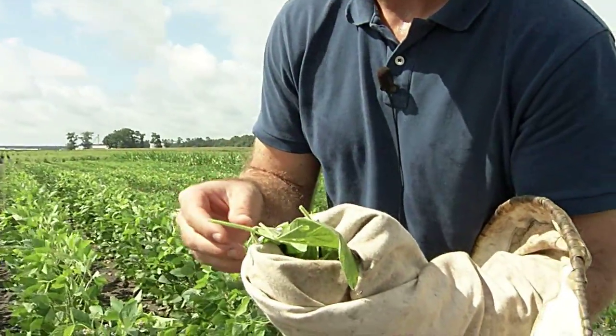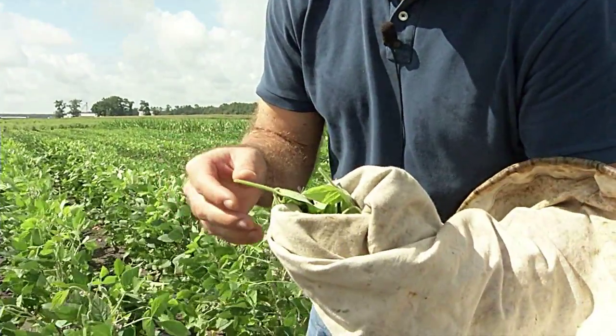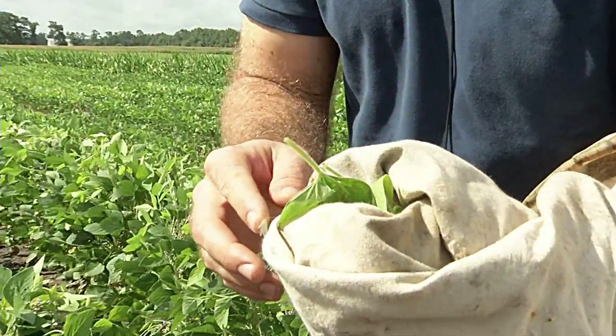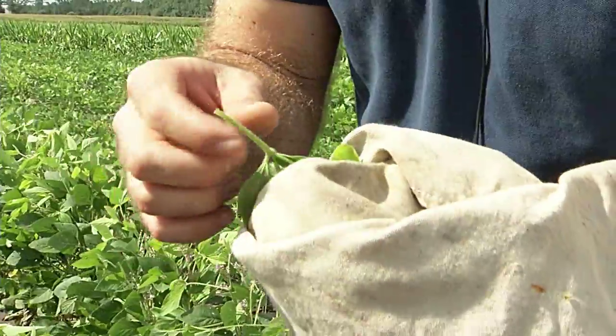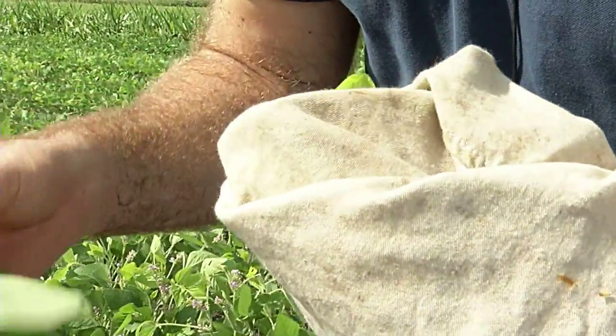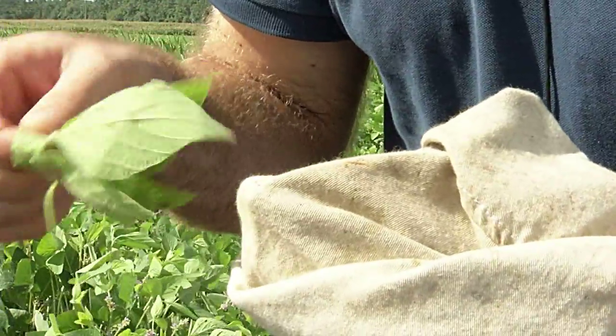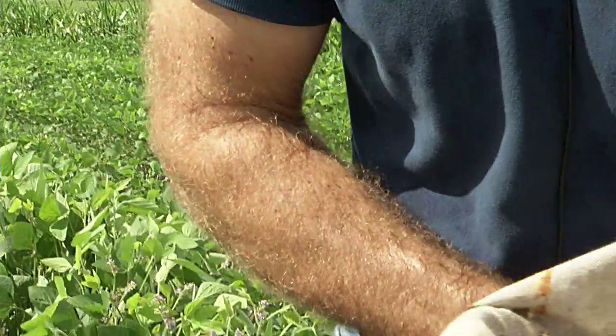You see that I was able to get some foliage there with my sweep net — that's good. I see a beneficial insect; there's a lacewing. That's called a grape colaspus — that's a foliage-feeding pest as the adult. You kind of just pull the foliage out and shake it off to see what you get, and then you have stuff that's left in the bottom of the net.